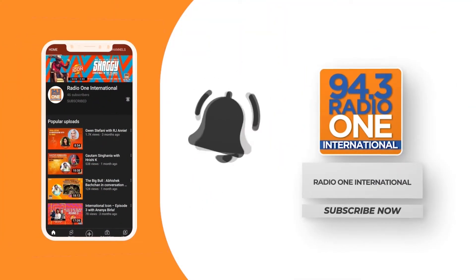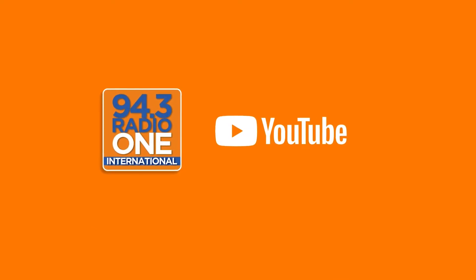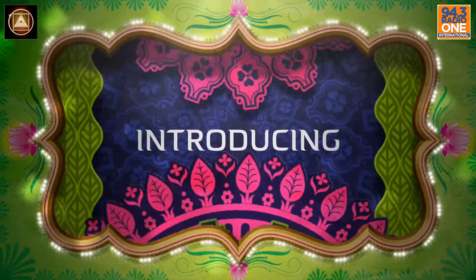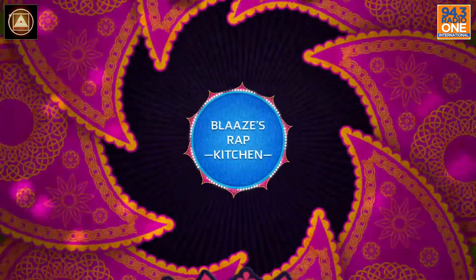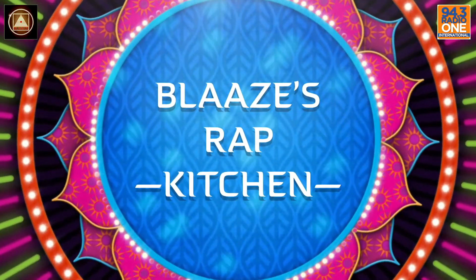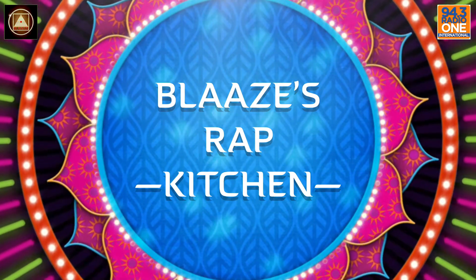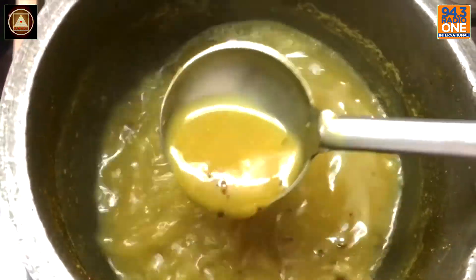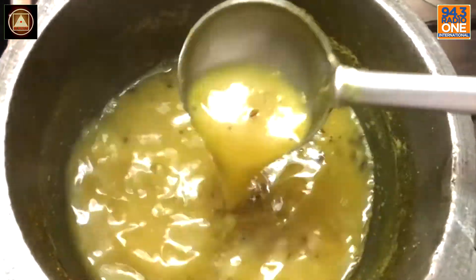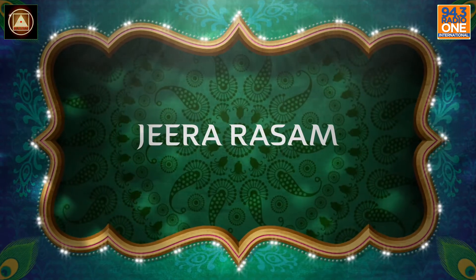Subscribe to our YouTube channel and hit the bell icon so you never miss a video from Radio One. This right here is a recipe from my sister — I hope you enjoy it and relish it real quick.